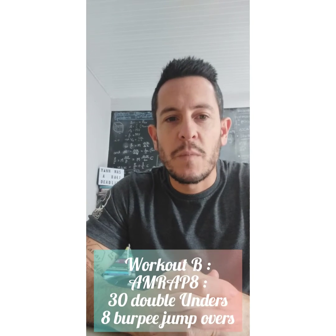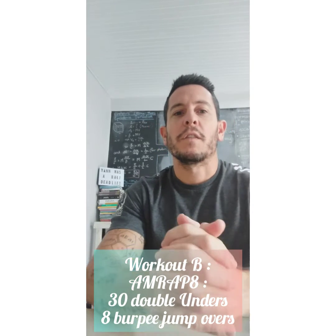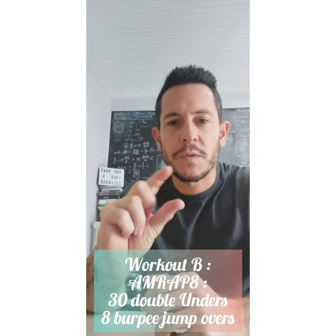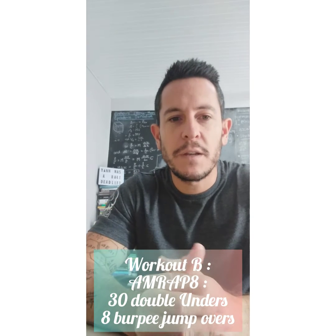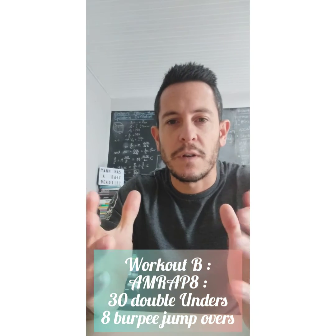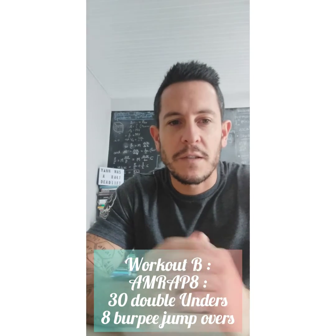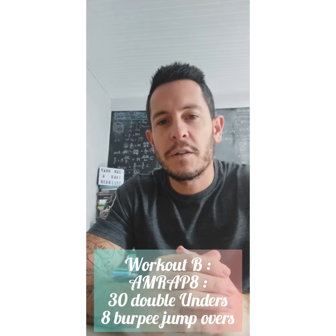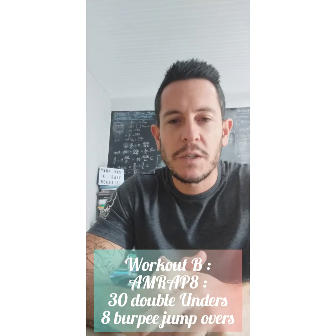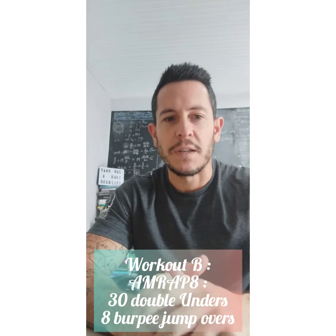Workout B is an eight-minute AMRAP — as many rounds and reps as possible. We've got 30 double unders and five burpee jump overs, alternating between the two. If you haven't got your double unders yet, you can do attempts for 30 or 20 seconds before moving on, or do 60 single unders or 20 jumping jacks. Those are all options if you haven't quite got your double unders yet.